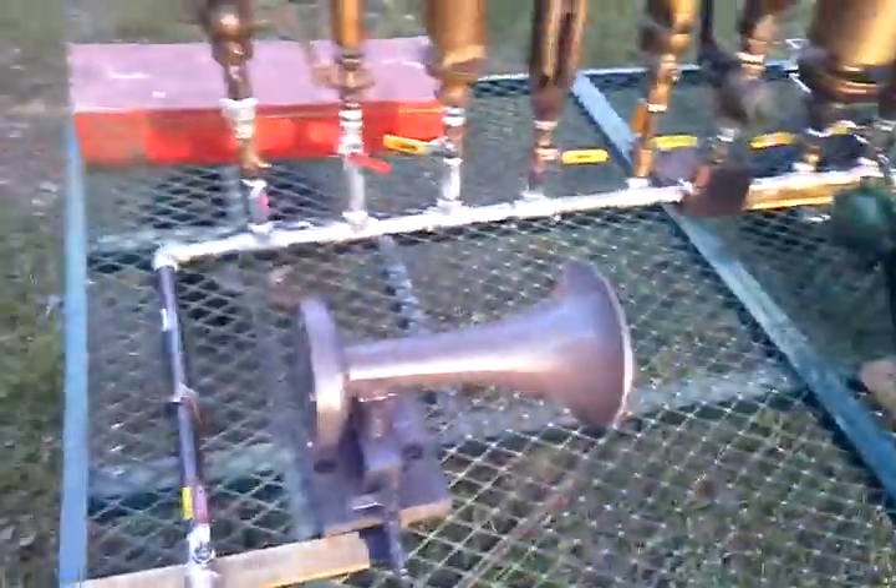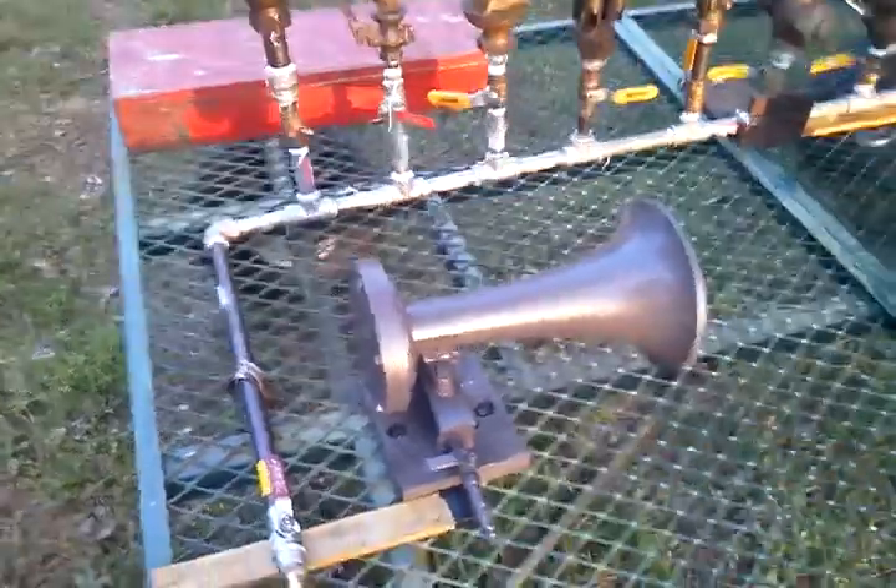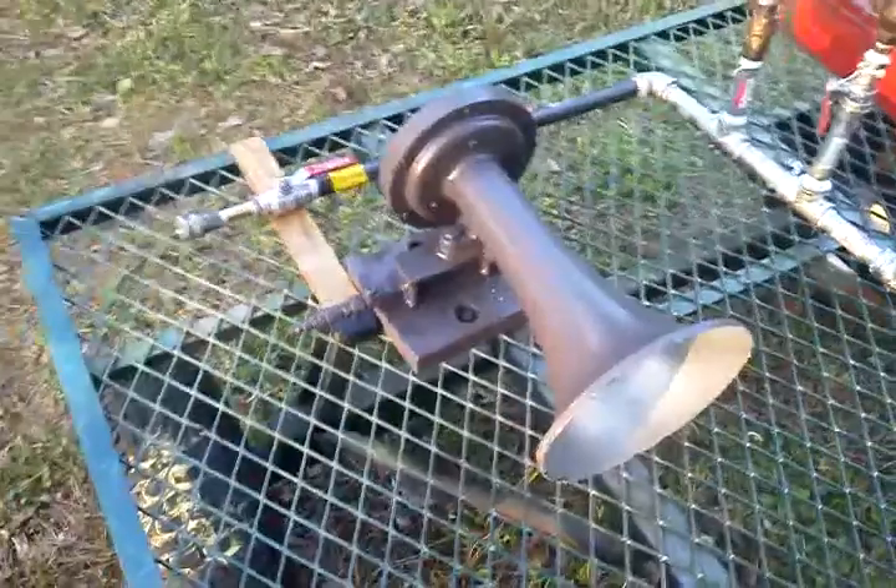We have a number two Nathan Air Chime that I have set up. And we have a three-tone Leslie.